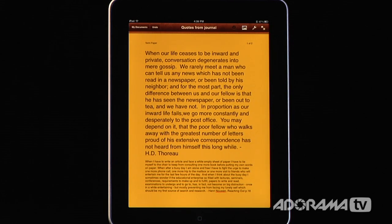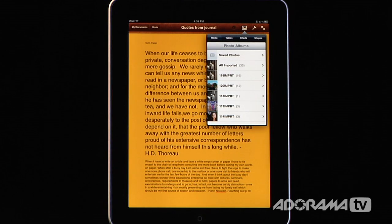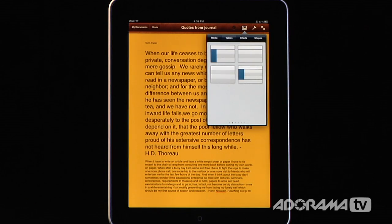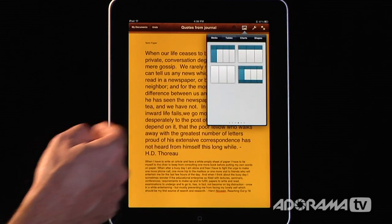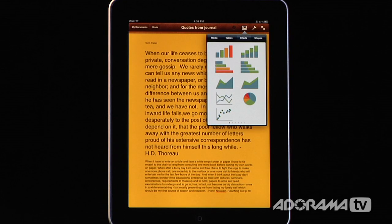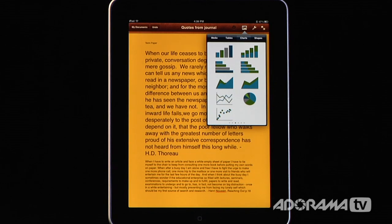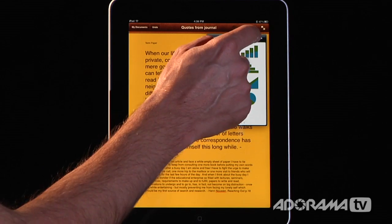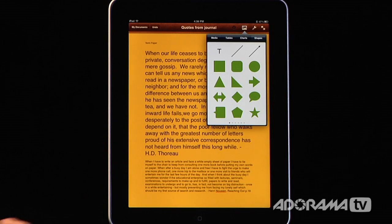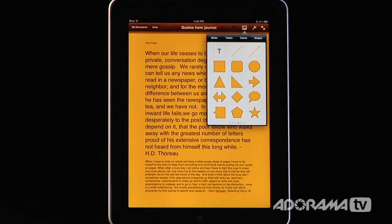Now let's add some more punch. Let's add some media. I can go in here and add media — images that I've stored. I can add tables if I need to add numeric data from Numbers or Excel. They have a lot of options for both media and tables. I can add charts — pie charts, line charts, different types of graphs — all the normal things you'd see in a word processor like Microsoft Word or Pages on a Mac. I even have shapes like stars, callouts, and arrows, which I can format once inside the document.